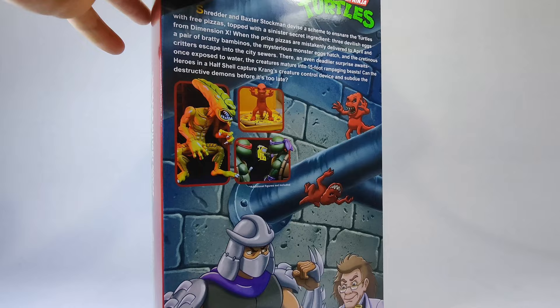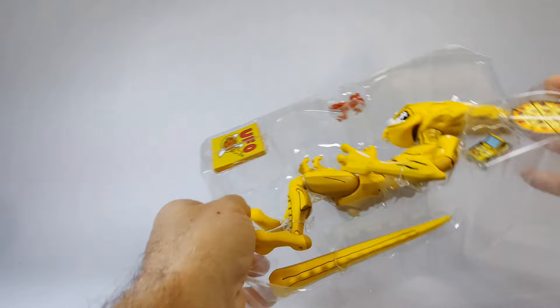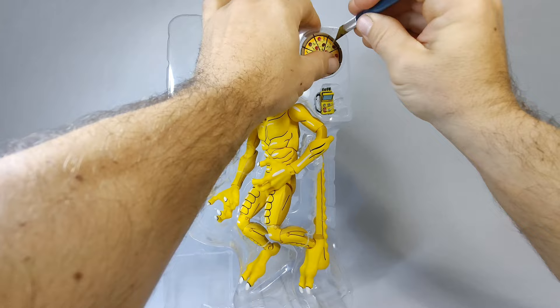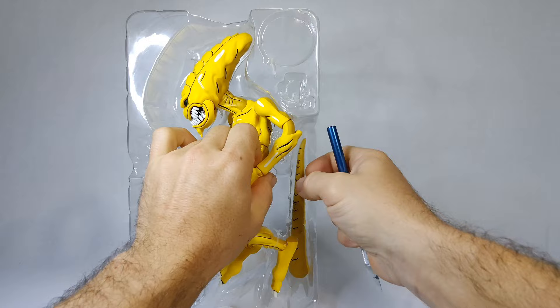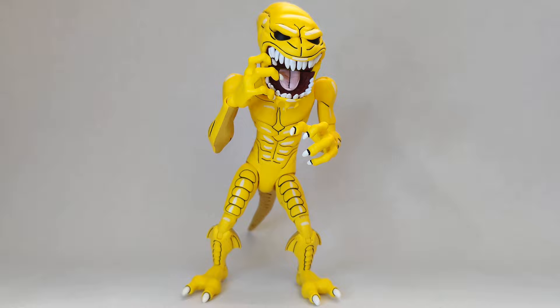Tearing into this sucker — knowing of the Turtles' love for pizzas, the Shredder and Krang scored these monster eggs from Dimension X, put them on a pizza, things went wrong. They ended up being delivered to April and escaped into the sewers where they mutated into 15-foot creatures that the Turtles had to throw down with. They also appear in the video games and are obviously inspired by the Alien series xenomorphs.